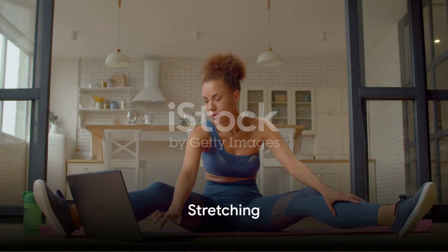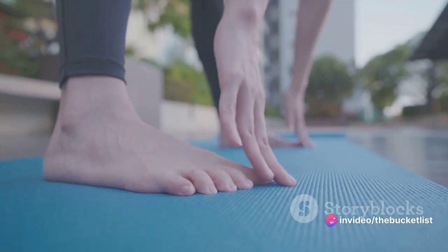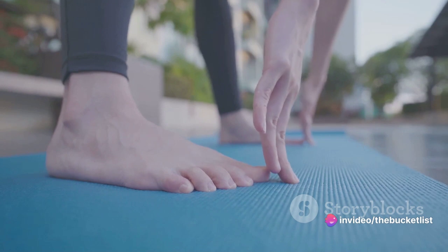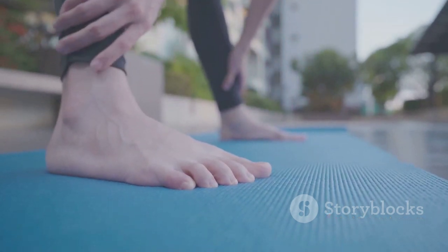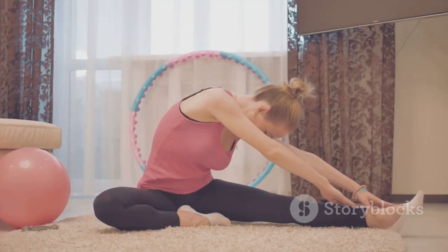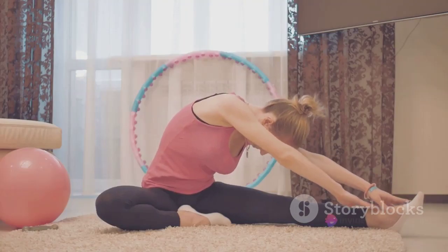One of the most basic and essential elements of a good warm-up is stretching. This doesn't involve any complex movements. Think of reaching for your toes or extending your hands above your head. The aim is to lengthen and relax your muscles, enhancing your flexibility and reducing the risk of strains and sprains.